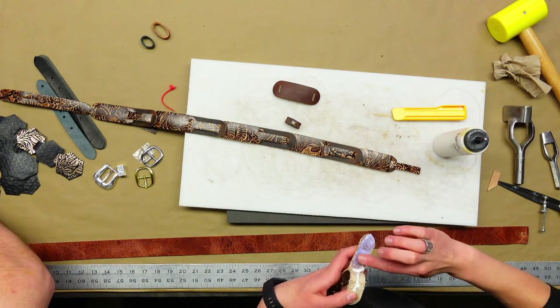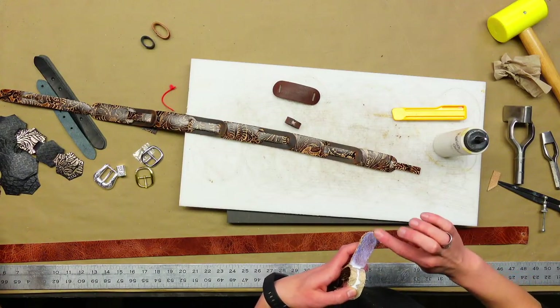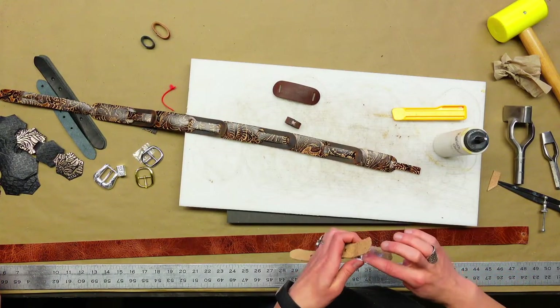I'm just edging these billets right now, getting all the fluff off before using some Toko Pro on them.